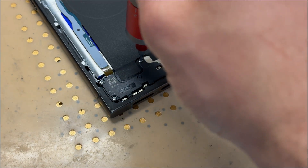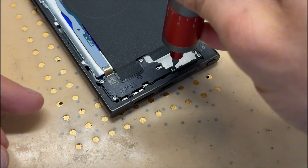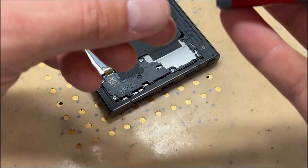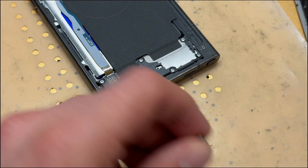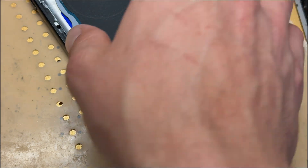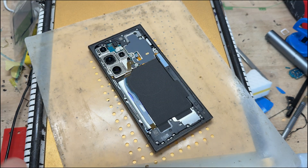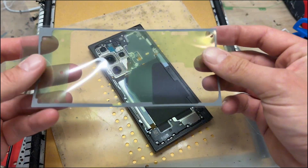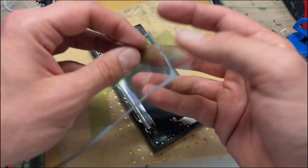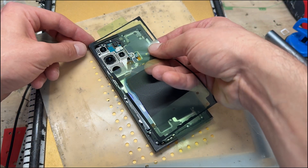Samsung charging ports are really easy — very straightforward: a few screws and a port swap. This phone was dead, coming in dead, and it's going to go out charging and working — it's always very satisfying. Now let's remove the bit of plastic film I put over to protect those cameras. A genuine seal is always a good idea.